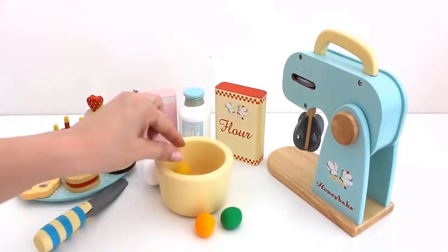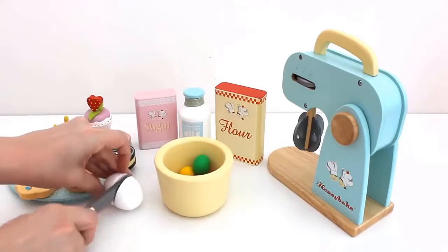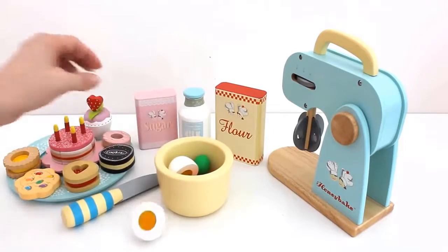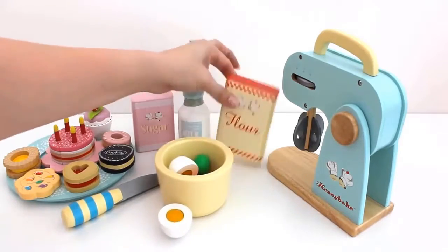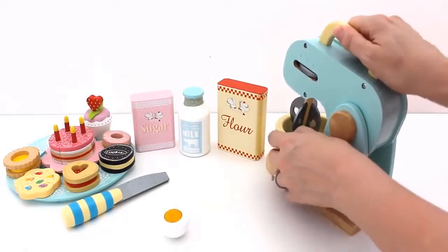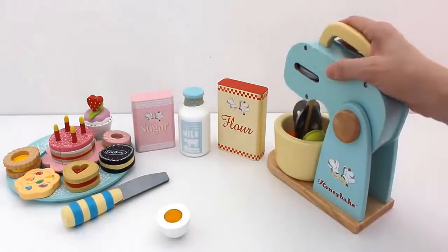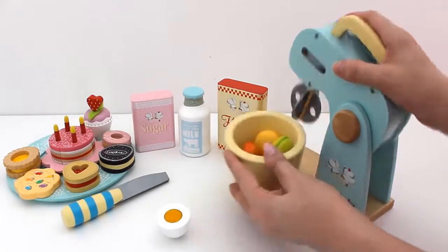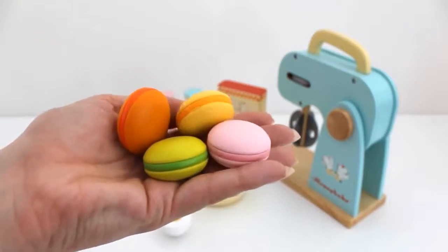Let's bake some macaroons. Add egg, sugar, milk and flour. Let's mix. Lots of pretty colored macaroons.